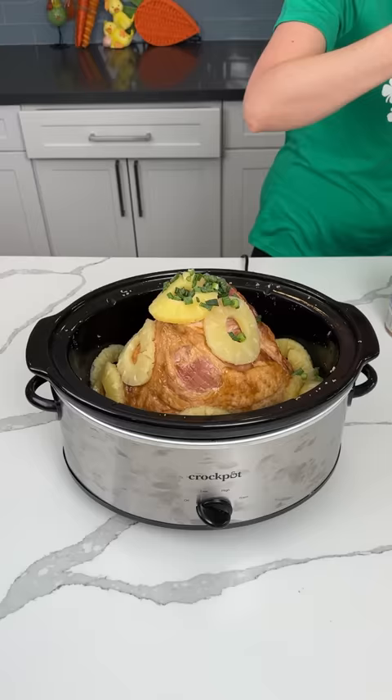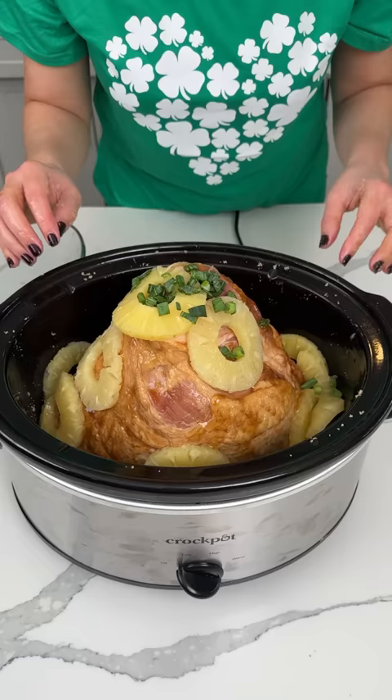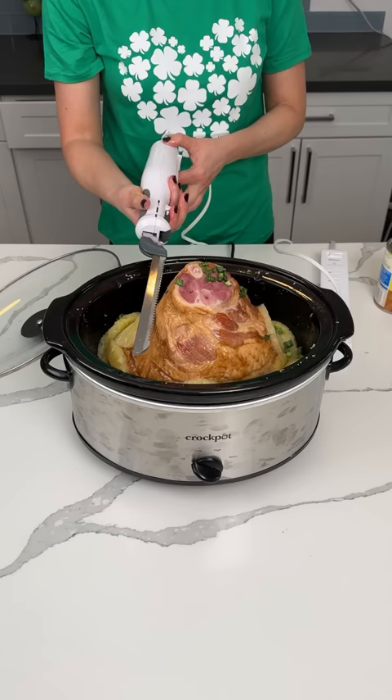I guess I wasn't thinking — I got a big ham and it ain't fitting in my crock pot, so we have to improvise here. This is a bone — hold on y'all, I need help. I have my handy dandy... this thing. That ain't working. Does this cut through bone?